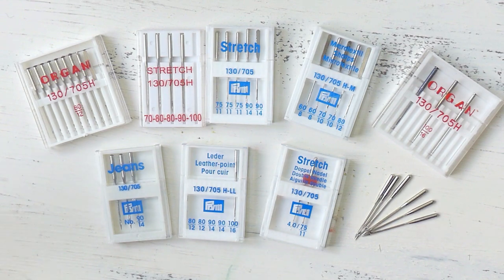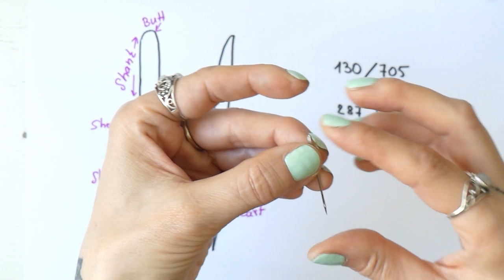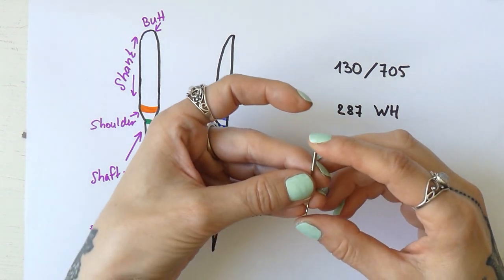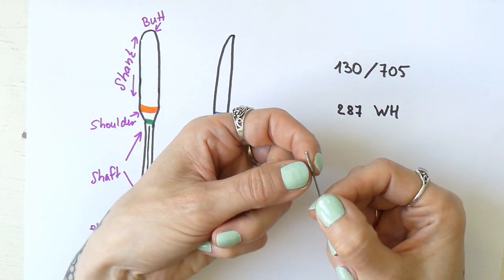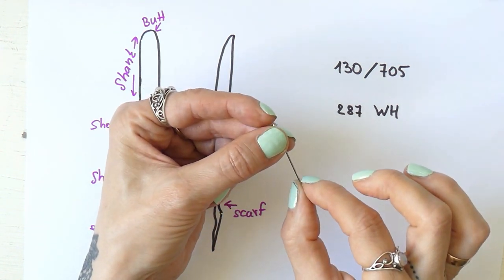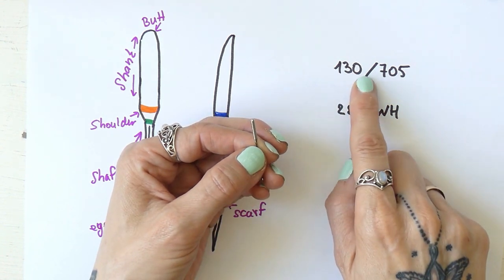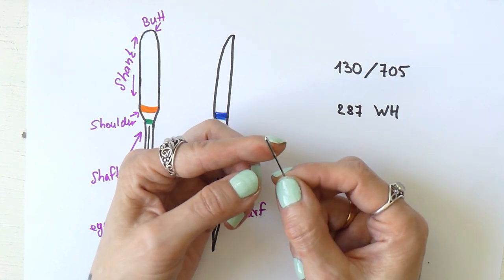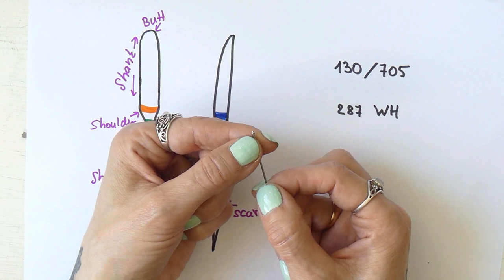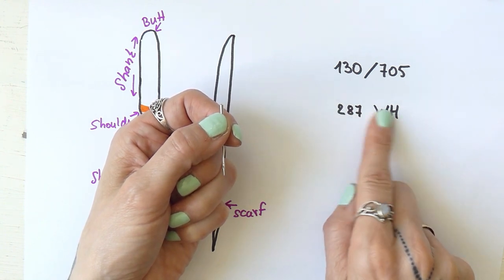Let's start with what a needle actually looks like. I have a universal sewing machine needle and I also made a sketch because I find it easier to understand. When you grab one of your sewing machine needles you will notice there is a wider section on one side that is slightly rounded on top, and then it gets narrower leading to the point of the needle where the eye is. Needles labeled 130/705 have a shank — the widest part at the top — that is flat on one side. There are also needles where the shank is round, labeled 287 WH, but that's not the case here.